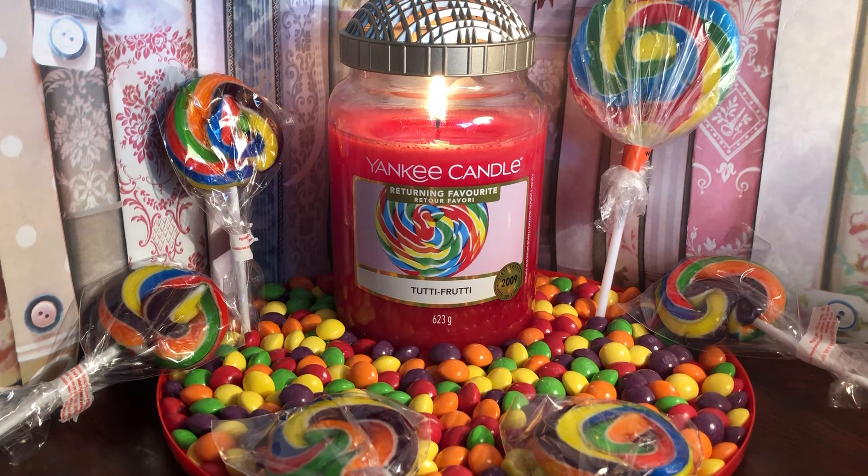The throw to me is medium. I would have liked it a bit stronger, but I feel I say that all the time. Other reviews have said they found it to be a strong throw, so that could just be me. The family all liked it but they agreed they would have liked it a bit stronger too — I think we were all so excited to light this one up. When I say medium throw it really does fill the room; I just always want a bit more because I love them so much.